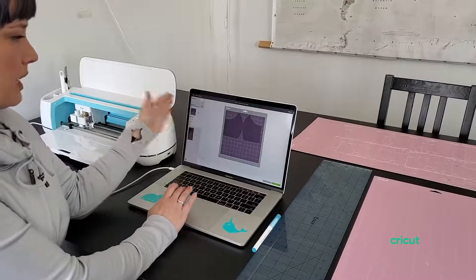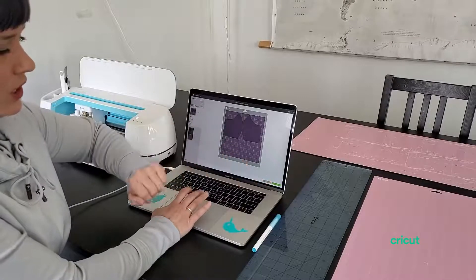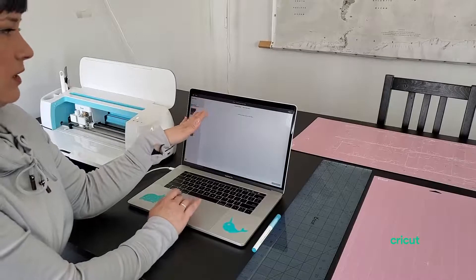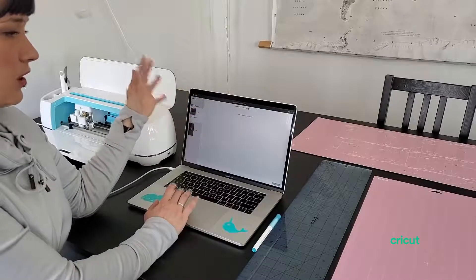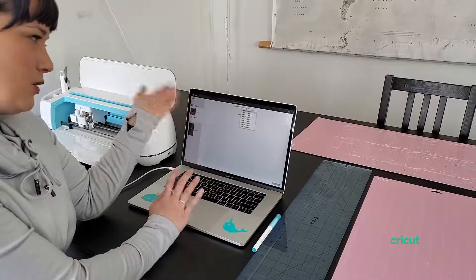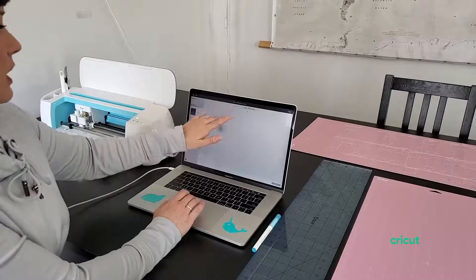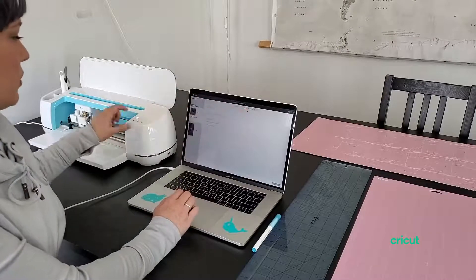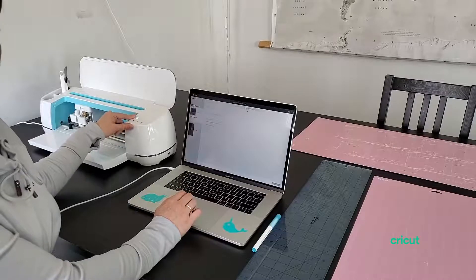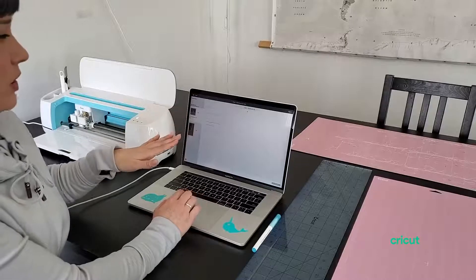We're going to go back, make sure we have this, and go down here to continue. Once we're in the continue screen — this is our cut screen — we're going to select the machine we're going to use. You can see I use a lot of different machines at work. Once that is loading, it's connecting by Bluetooth, and I will know it is ready when the on button turns blue. Then I'll be able to select our material.